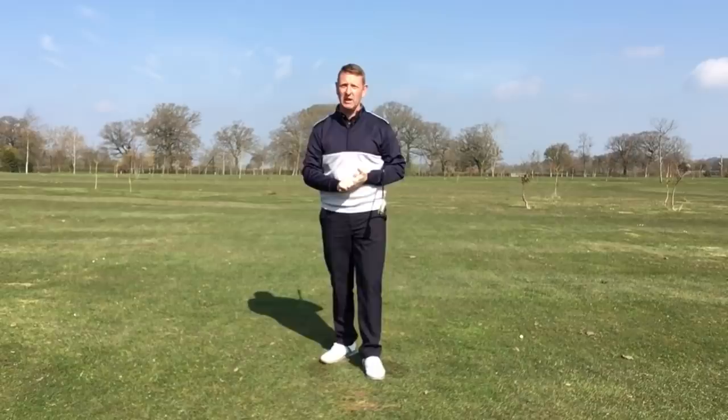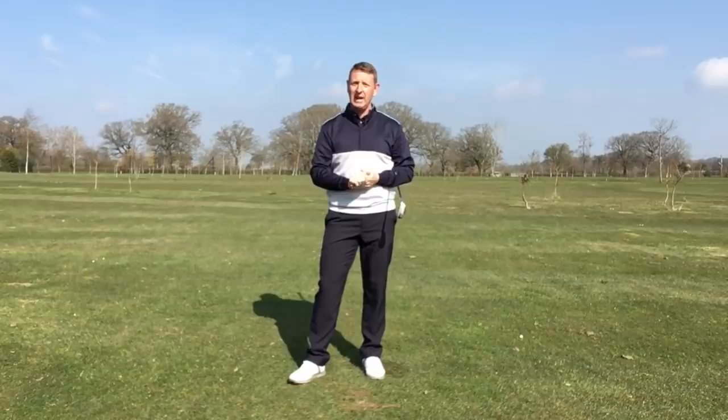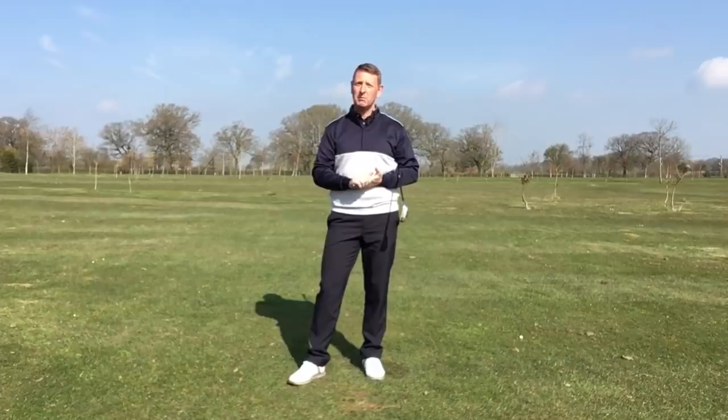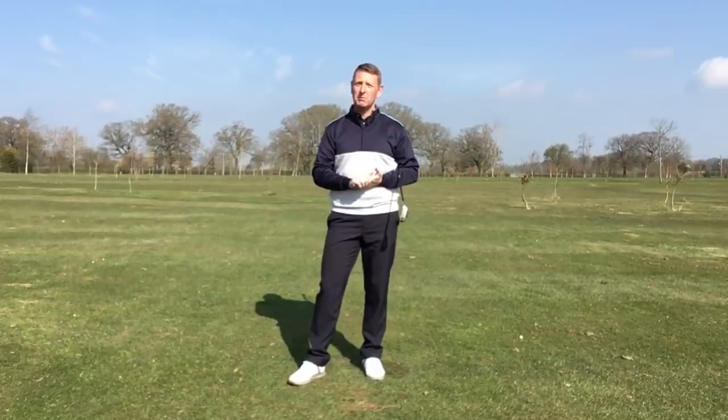I hope this video has helped you think a little bit about the X-factor and whether it's a healthy thing to be doing or not. I'd highly recommend that you start practising La Danse de Golf and get your body moving efficiently so you don't get any injuries. As always, if I can be of any help, drop me a line at juliemellergolfschool.com. Thanks for watching — bye!